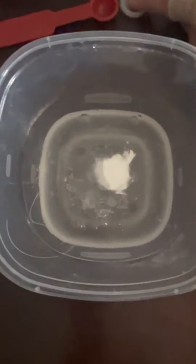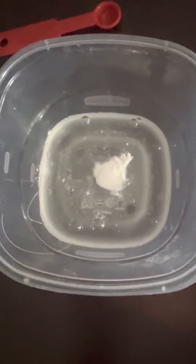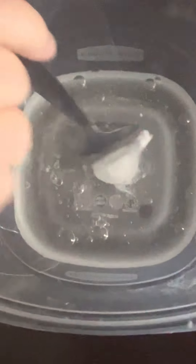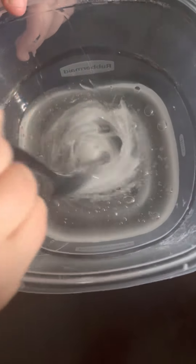After that you're going to want to mix it in. To get everything well combined, I recommend mixing it in slowly, but if you're on a schedule you can mix it in really fast.